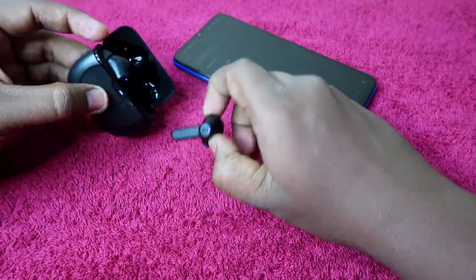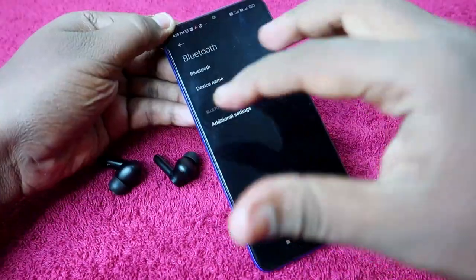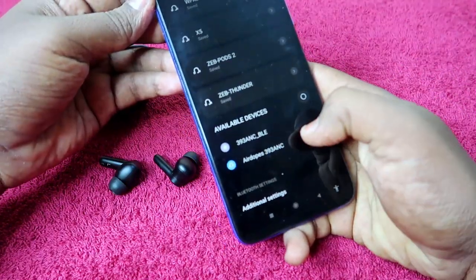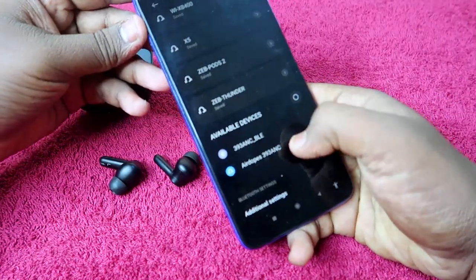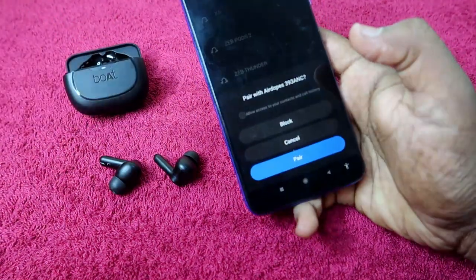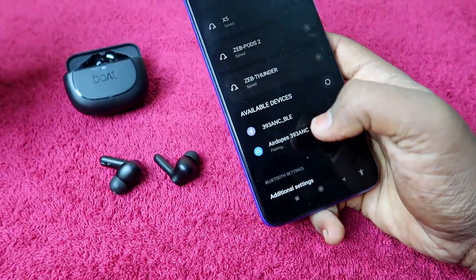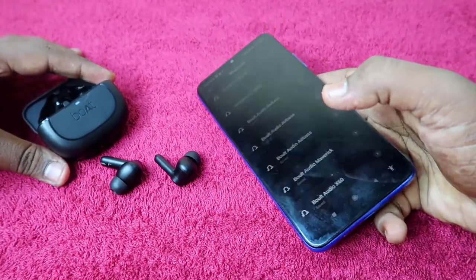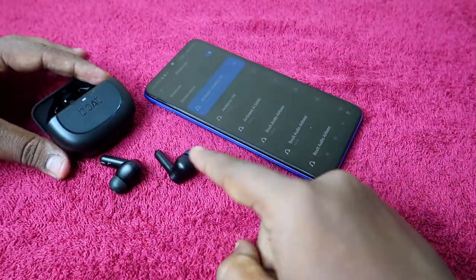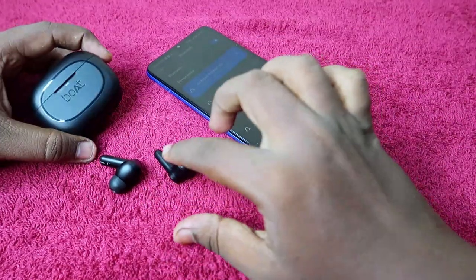Now close the charging case door, wait for a few seconds, then open it again and take out both earbuds. Take your smartphone, enable Bluetooth, and search for Boat Airdopes 393 ANC — it will be listed in the available devices. Click to pair and the earbuds will be paired to your smartphone. You should now be able to hear audio in both earbuds without any issue.